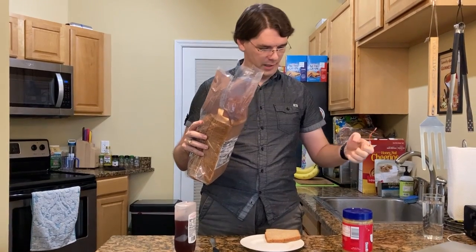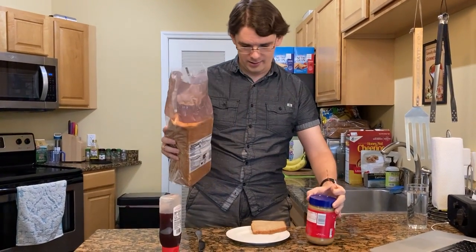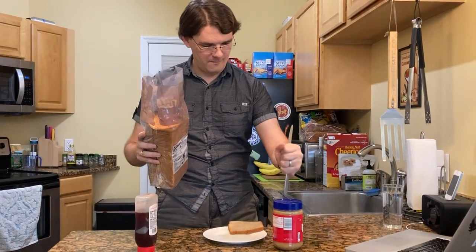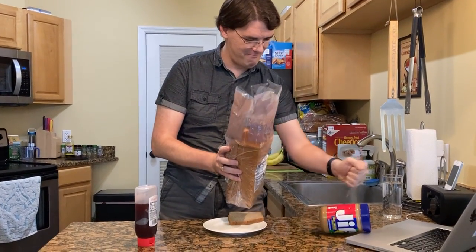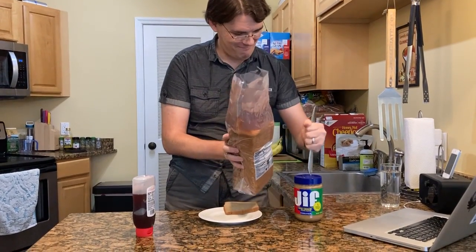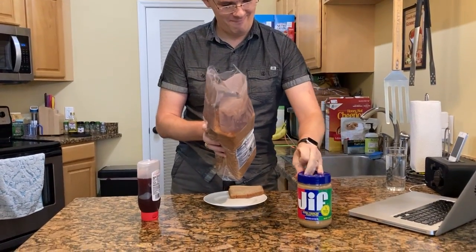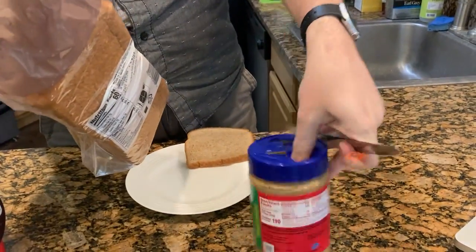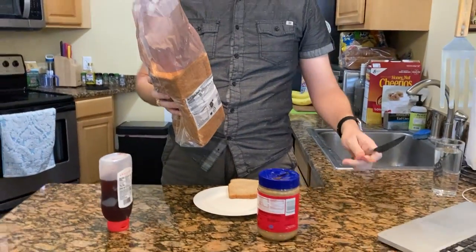Take the peanut butter jar and open it up. Alright, it's open. Grab your knife, put it in the jar and spin it around with your hand to get peanut butter out for five seconds.